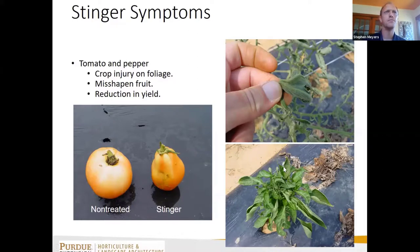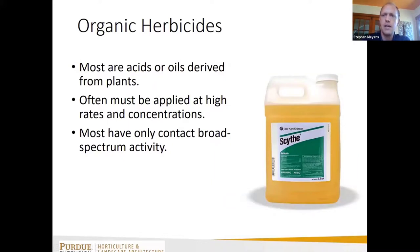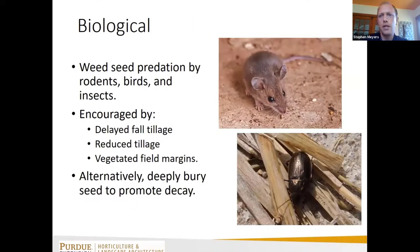There are organic herbicide options — generally acid- or oil-based products that are broad-spectrum and non-selective, burning green tissue. They won't provide much residual activity, so multiple applications are needed. For biological control, most weed biocontrol comes from organisms that eat weed seeds on the soil surface — mice, beetles, and crickets. To encourage this, delay fall tillage or use reduced tillage so seeds remain on top of the ground where they can be eaten.